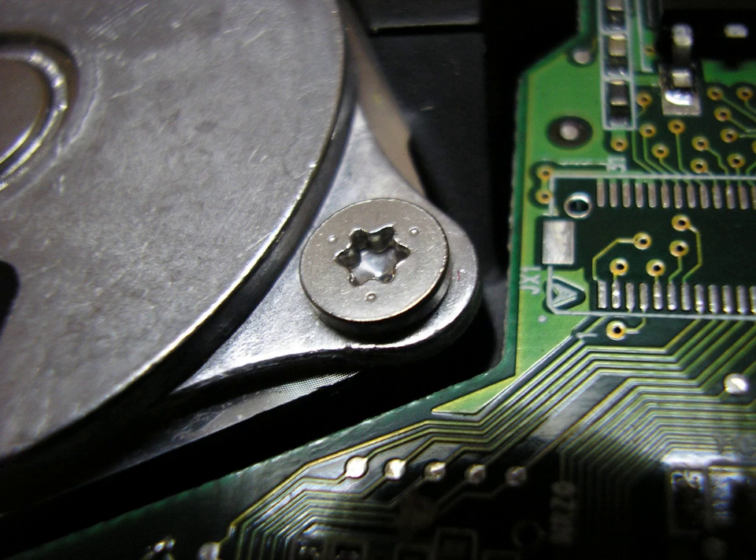A modified version of Torx called Torx TTAP was developed in 2005, which features a second recess to create a stick-fit engagement, designed to minimize wobbling without the need for magnetic bits, a feature that can be important to certain industrial users. Standard Torx drivers can be used to drive TTAP screws, but TTAP drivers will not fit standard Torx screws.